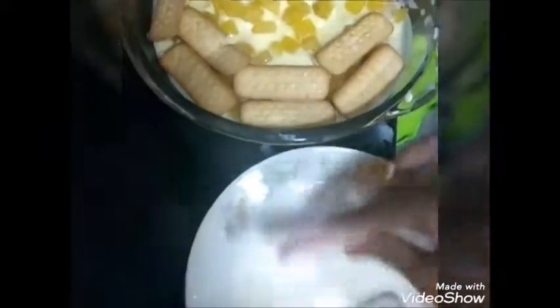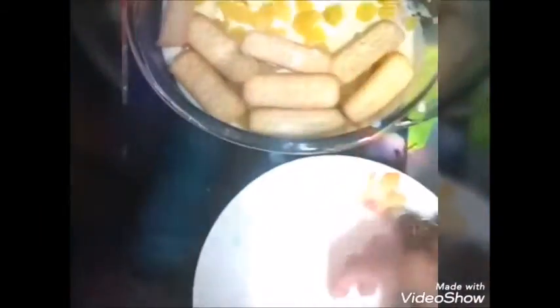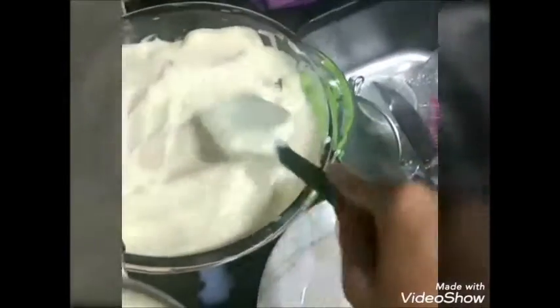Depois eu só vou montando. Vai montando uma camada de bolacha maisena passada no leite, uma camadinha de creme, mais uma camadinha de abacaxi, vai mais uma de bolacha, mais uma de creme, mais uma de abacaxi e assim sucessivamente, até preencher tudo, todo refratário.